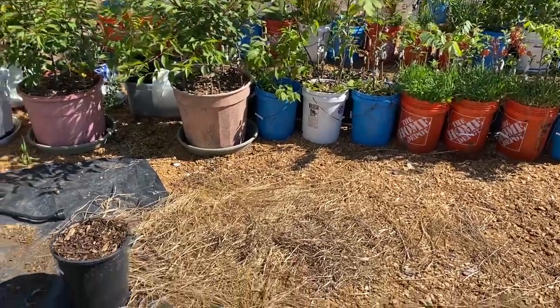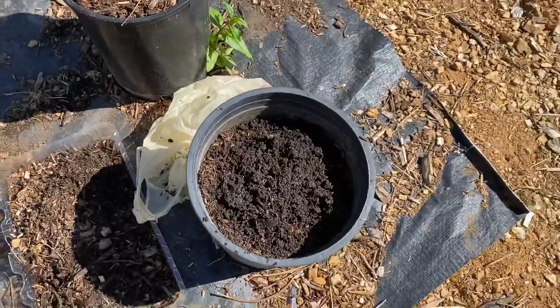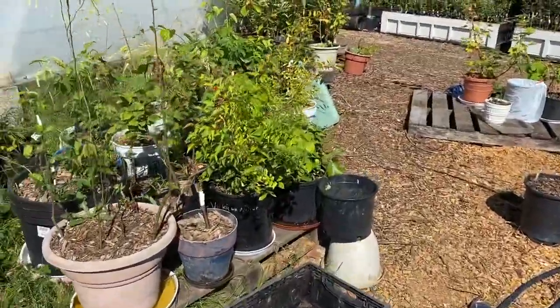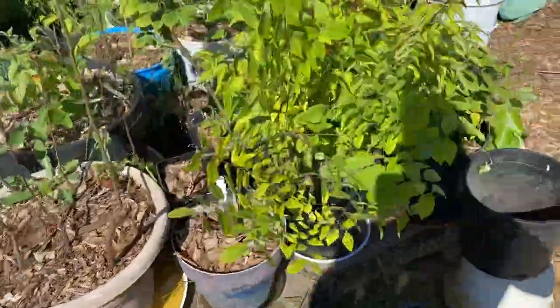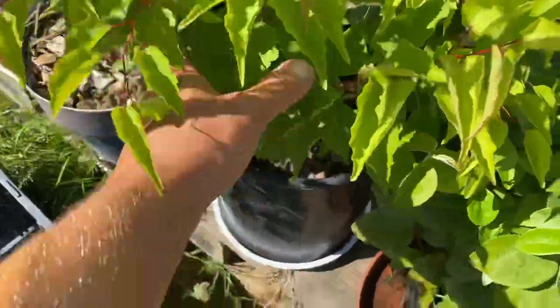Good morning everyone. I wanted to show how to plant some cherry seeds and how I do it to germinate them so that you get some seedlings. I'll show you how I got some of my cherries. These are apricot seedlings that I've done the same way that I'm about to show you.